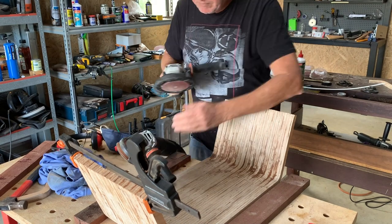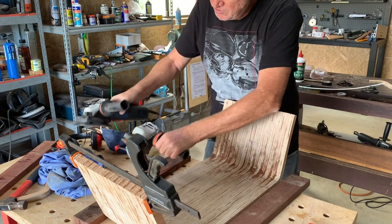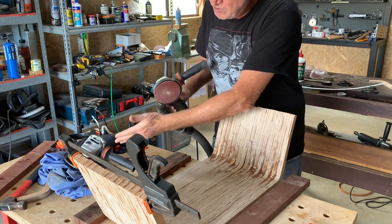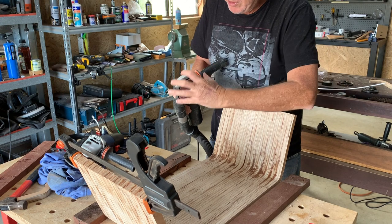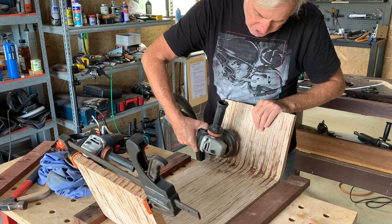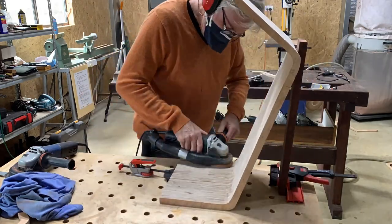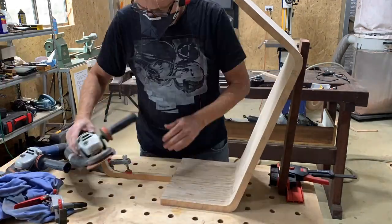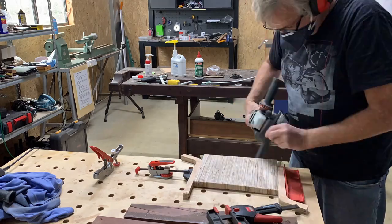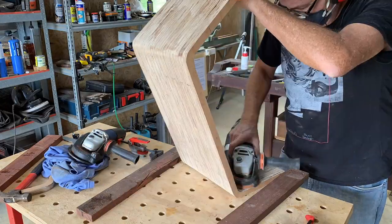The planing attachment has got a lip around the edge, so it's not possible to get right up close to the corners. I'm changing to the chip catcher — it still has dust extraction, but it's not quite as good as when you have the whole shroud covering it. Having said that, it's pretty good, and now this will allow me to get right into these corners. You do need a fairly aggressive sander. You can use an angle grinder, but it's much better if you have a variable switch so you can slow it down, because angle grinders are a bit too fast. With an aggressive disc though, you can remove a lot of wood very quickly.